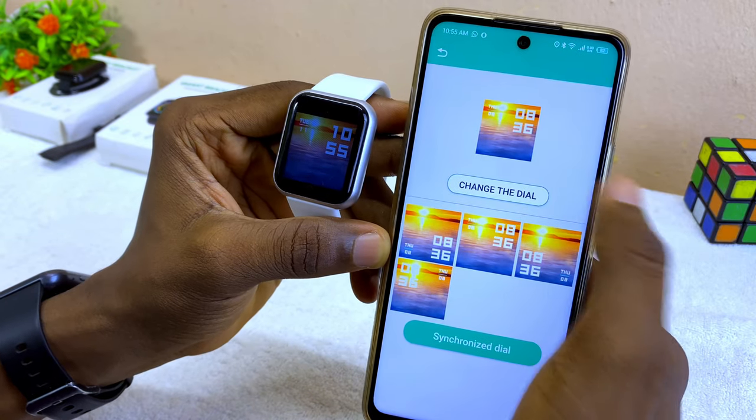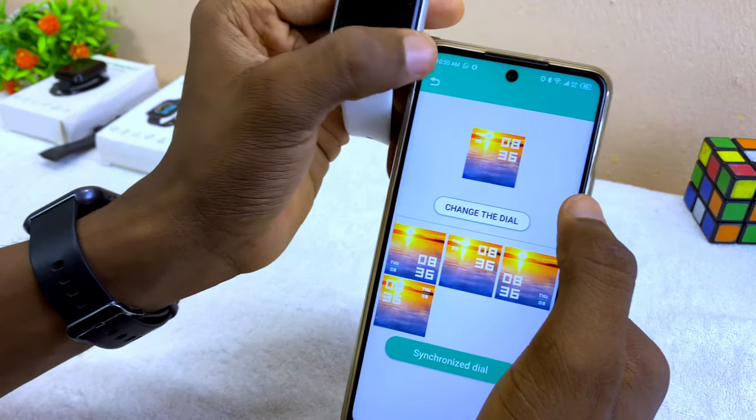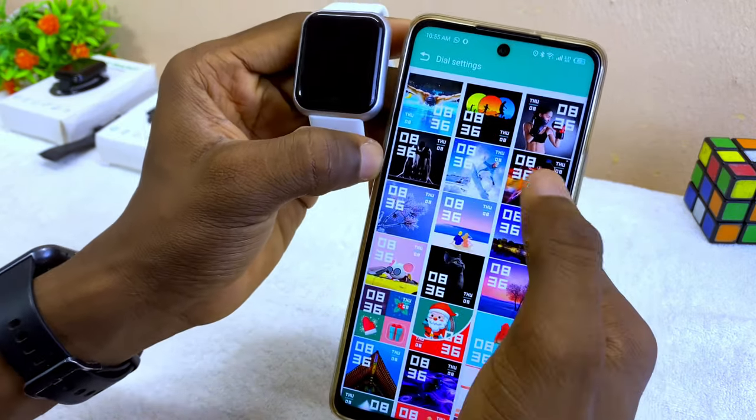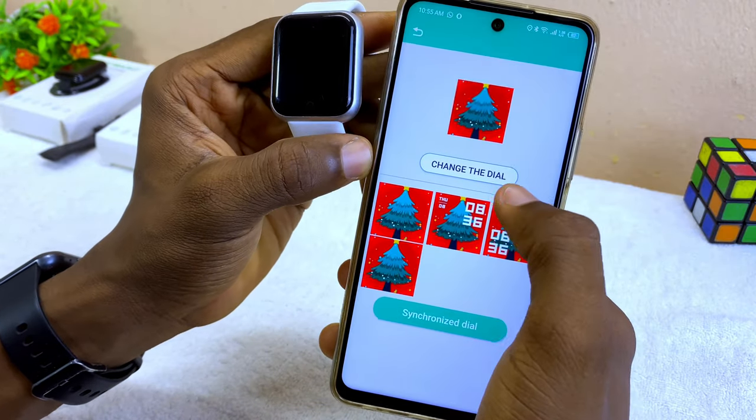If you want to change it to your own wallpaper — your own picture — come to 'Change Dial'. Don't select Synchronize yet. Select any of these watch faces first, then select 'Change Dial'.